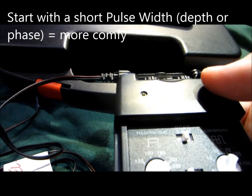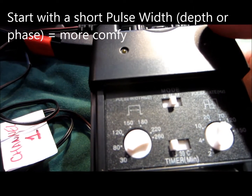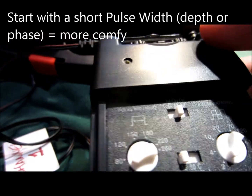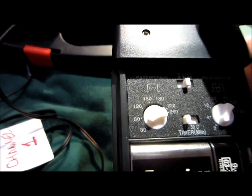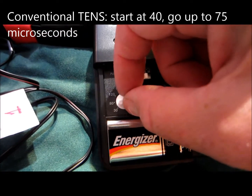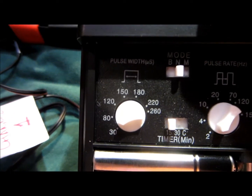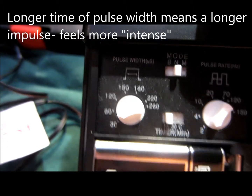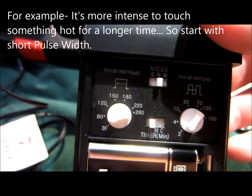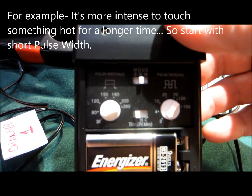The pulse width is how long the pulse will be on — also called pulse duration or pulse phase. It should be set to a short amount of time in the beginning so as not to hurt the person. We have this set to about 40, between 30 and 80 microseconds. You can go up to a pulse width of about 75 when using conventional TENS, but the longer the pulse width, the less comfortable it is — like keeping your hand on a hot stove longer — so start with a short pulse width.